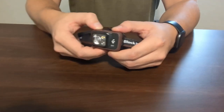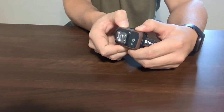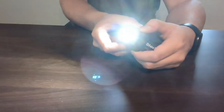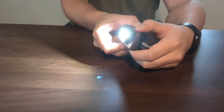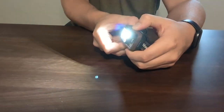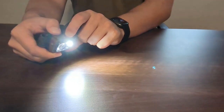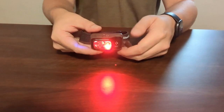A really cool thing with this one — I'll go ahead and face it this way so you're not blinded — is the brightness level of it. The brightness of this is ridiculous. I'll bring it down just to that smaller level. And then you can go ahead and push this button again, and that is the red light.